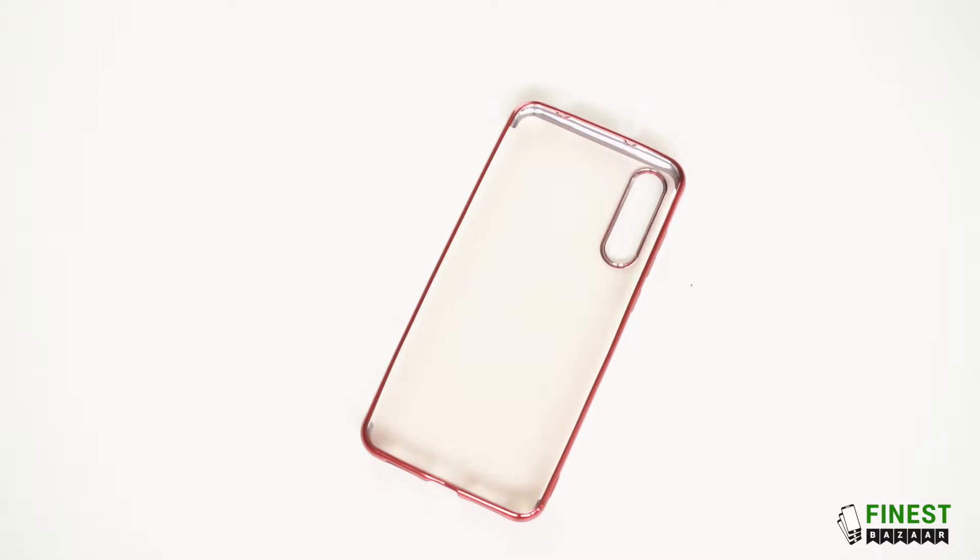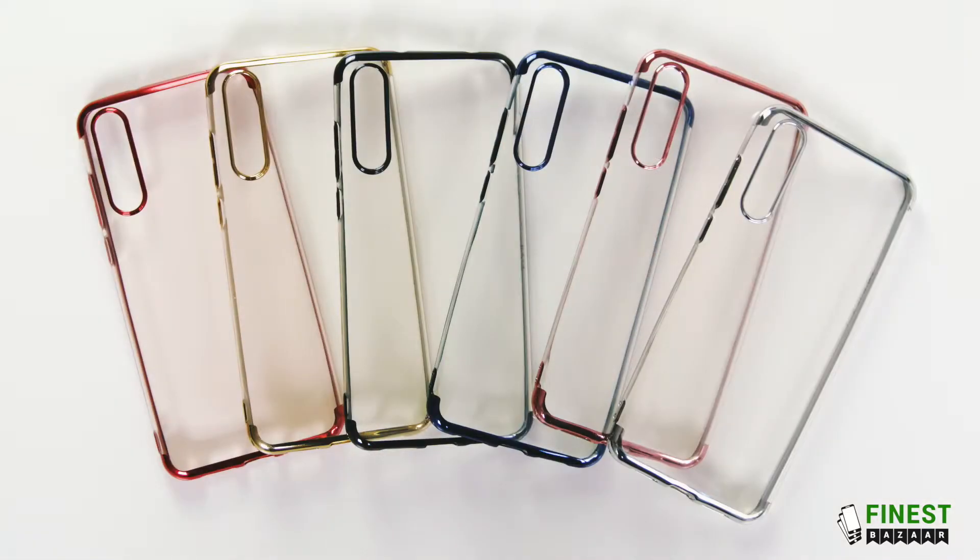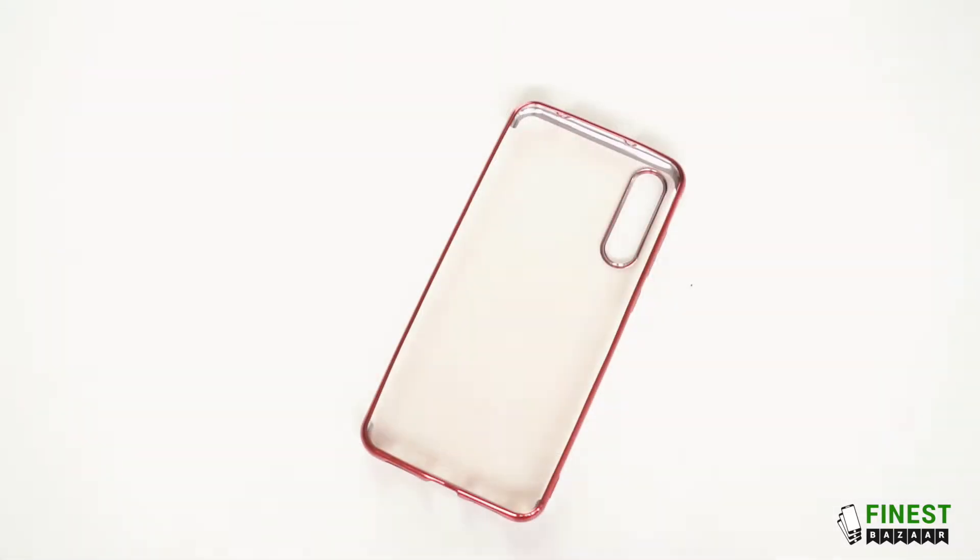Hi guys, so here we have the Huayu Shiny transparent case. It's available in all the largest models and in the following colours. This case comes with a free film screen protector.